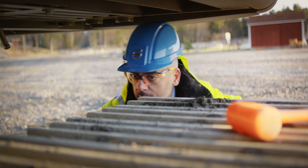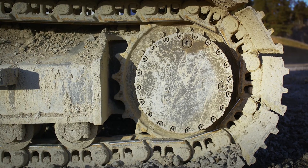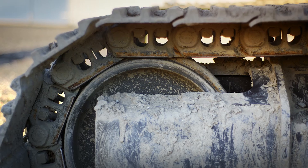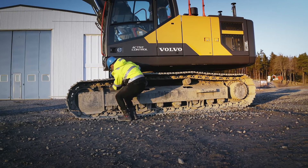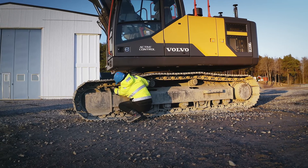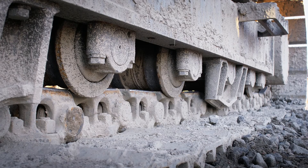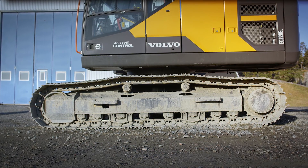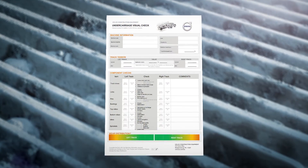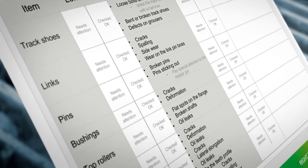The visual undercarriage inspection will help to monitor the condition of the undercarriage's wear status to prevent losses in unplanned production stops. We recommend performing the visual inspection at least once a week. Before you start the inspection of the undercarriage, make sure it's somewhat clean so you can inspect all necessary components and locate possible oil leakage. Volvo has developed an undercarriage visual check sheet which will make it easy for you to stay on top of your undercarriage maintenance.